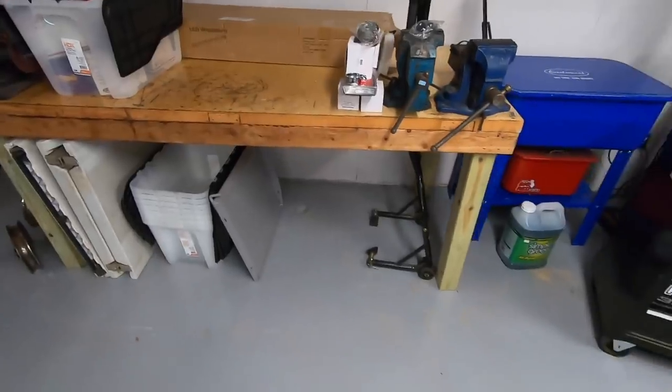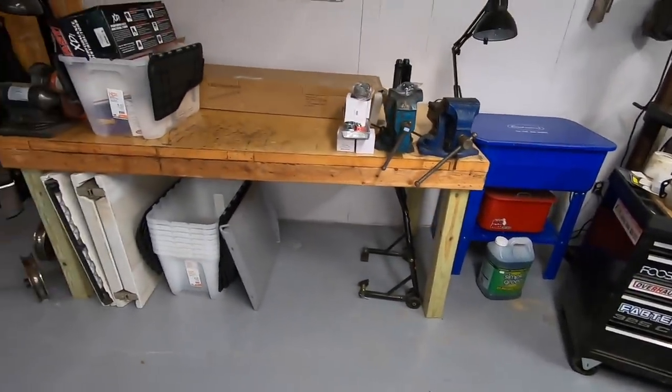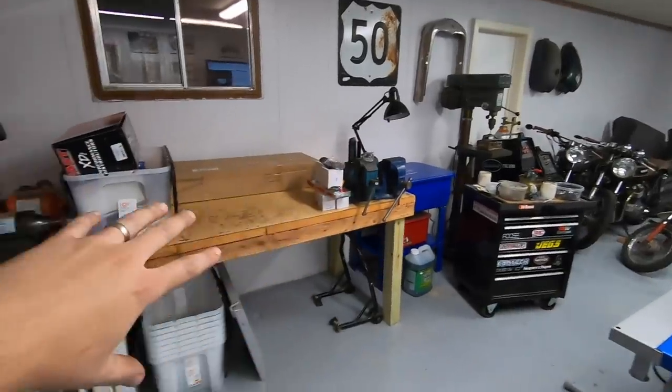This is my other main workbench. I'm still figuring out exactly how I want to set this up. In that box are three more LED shop lights that are going to go on this side to kind of brighten up this side of the room.